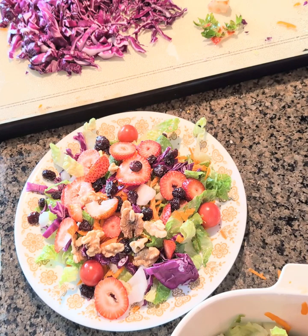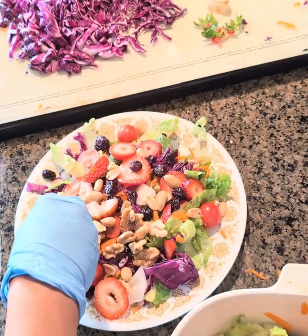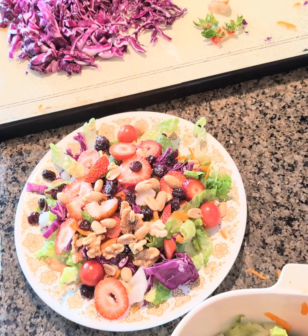And then you're going to add some peanuts to it, and olive oil.